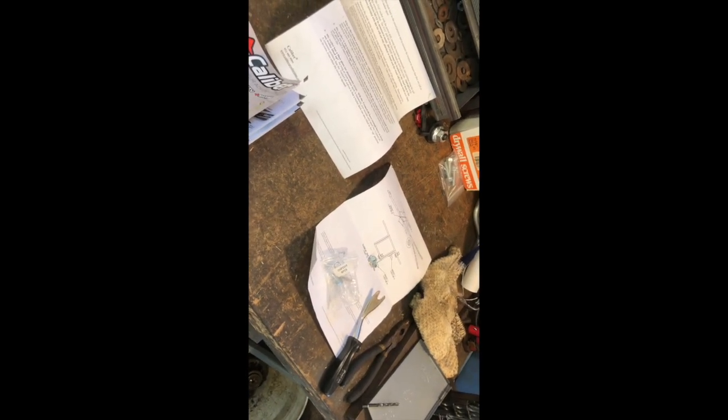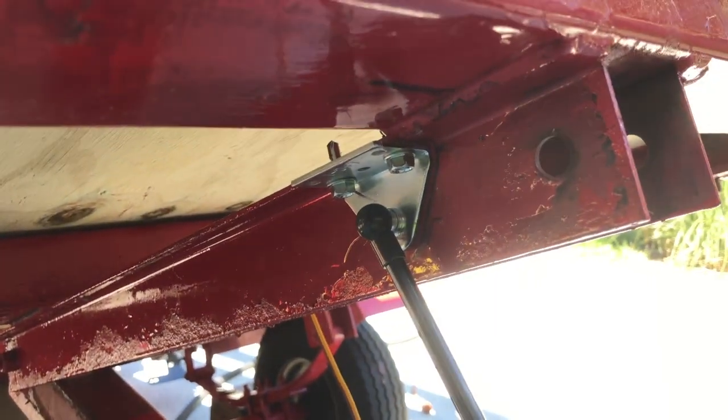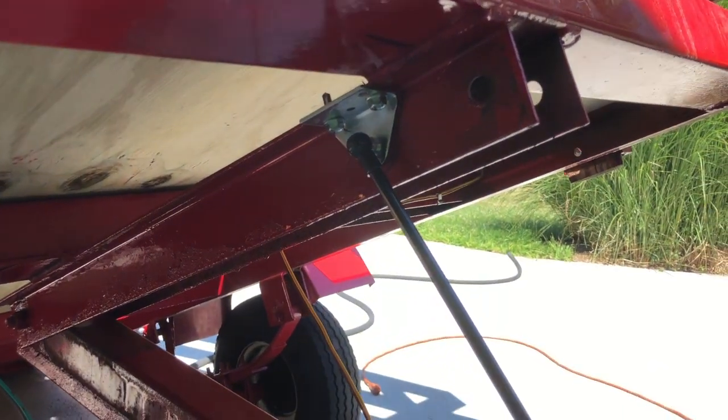So now we're pretty much gonna hook this thing up and we're gonna see if one piston is gonna do what we need it to do, or if we're going to have to mount another piston. I would have just gone and mounted two pistons, but they said that might be too much resistance and then it would be really difficult to get the trailer to go down.